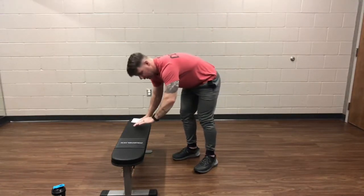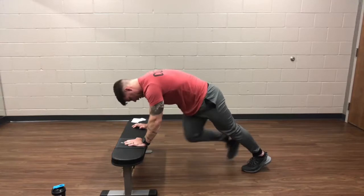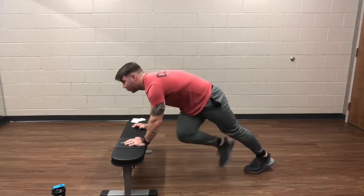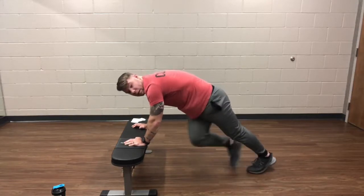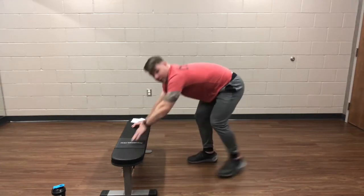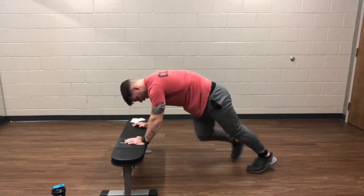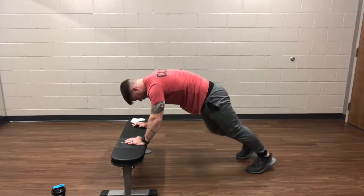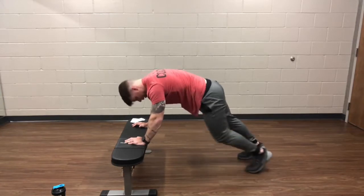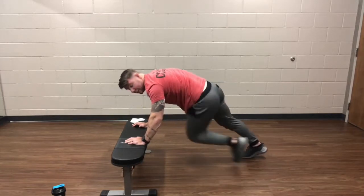Go ahead and get into the mountain climbers. Give you about a 10-second rest. Opposite elbow from the knee — bring that knee up and turn that body a little bit. We're going to take a quick rest, shake them out real quick, and then get right back into it. About 10 seconds left on this one.